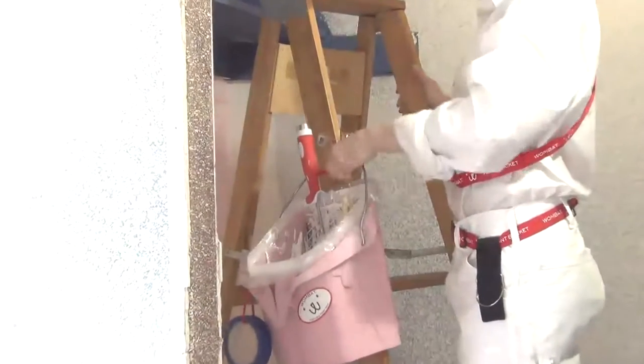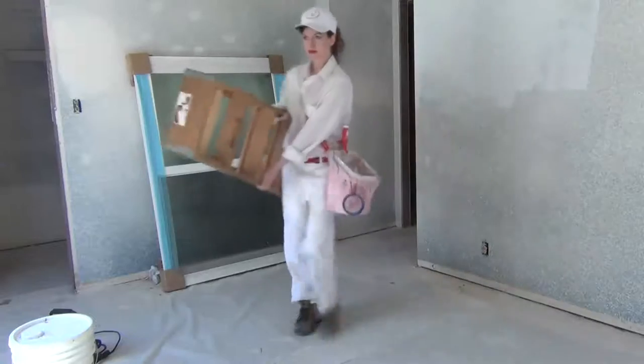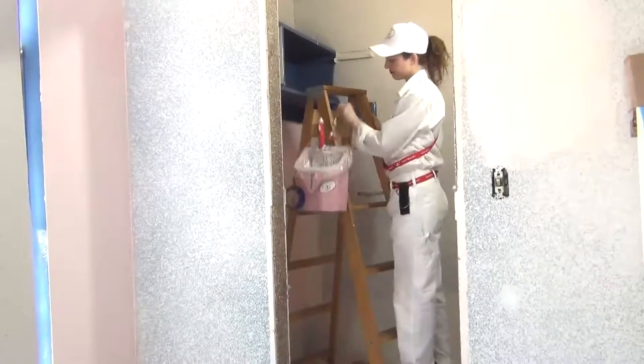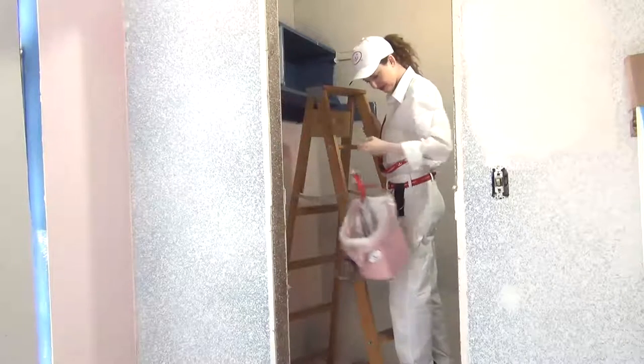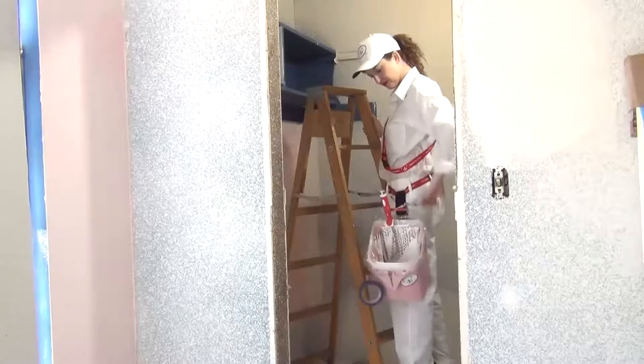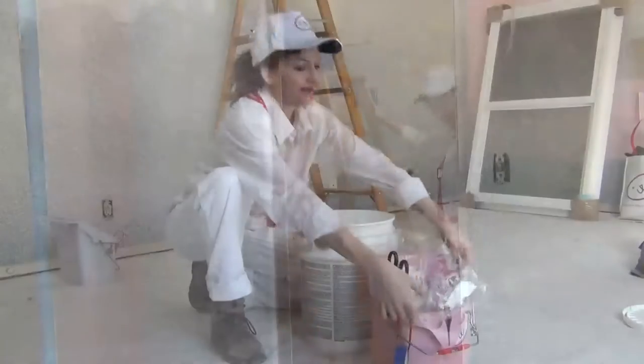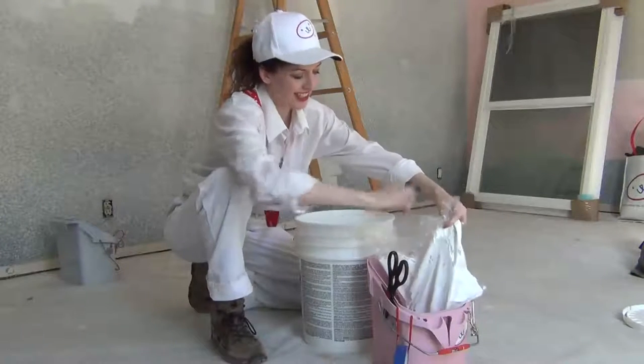With the Port-a-Paint, both of your hands are free to carry ladders and other equipment, and you can safely climb a ladder. Use the ladder hook while you're working, then slide the Port-a-Paint back onto the shoulder strap or into the hip clip — now both of your hands are free again to climb down the ladder. It's the professional, safe way to work.